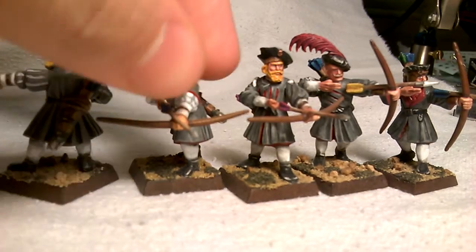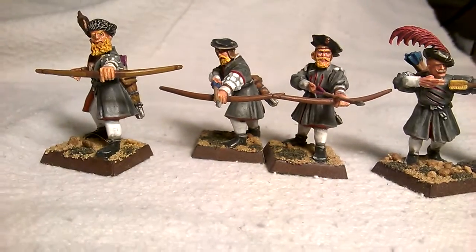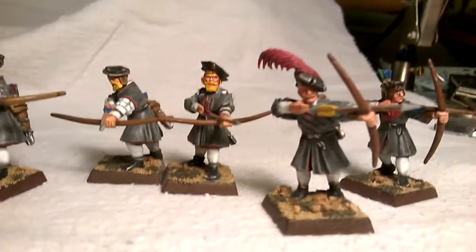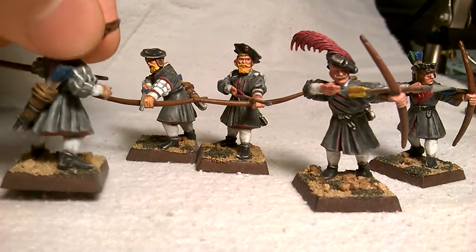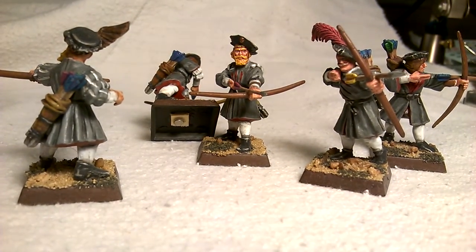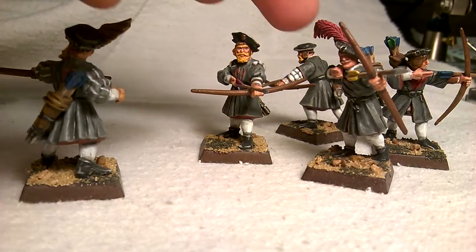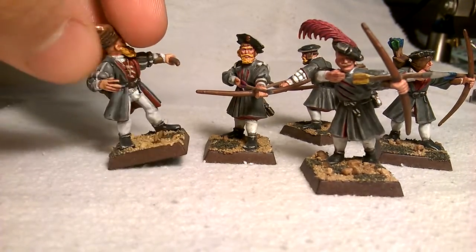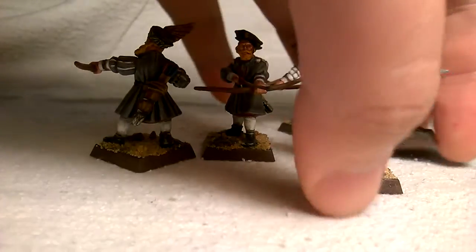These guys are all highlighted and I think I did a really good job on them. I like the three guys with beards — the yellow was fun to do. I take the opportunity with Empire to do all the little details and make a lot of rainbow colors: blues, greens, yellows. A lot of other armies you can't do that — like Beastmen, rainbow colors would stick out. But with this Empire army, most of the vampire coats are gray and white with red as the alternate color.